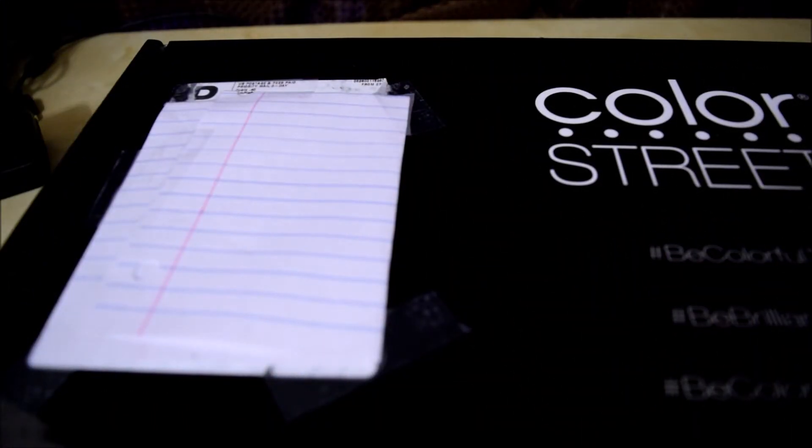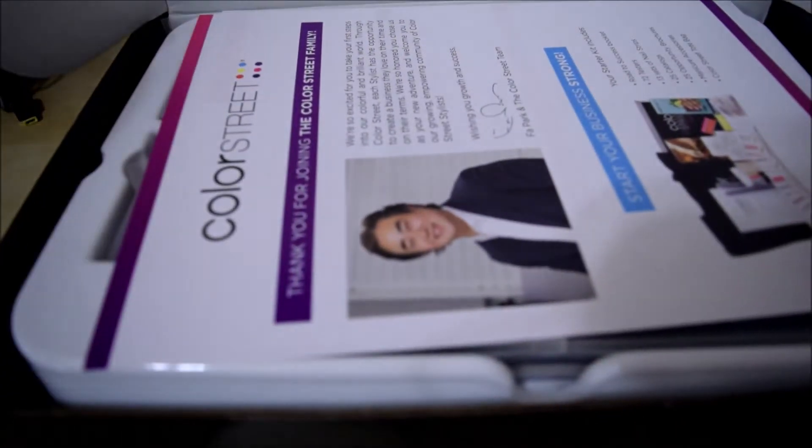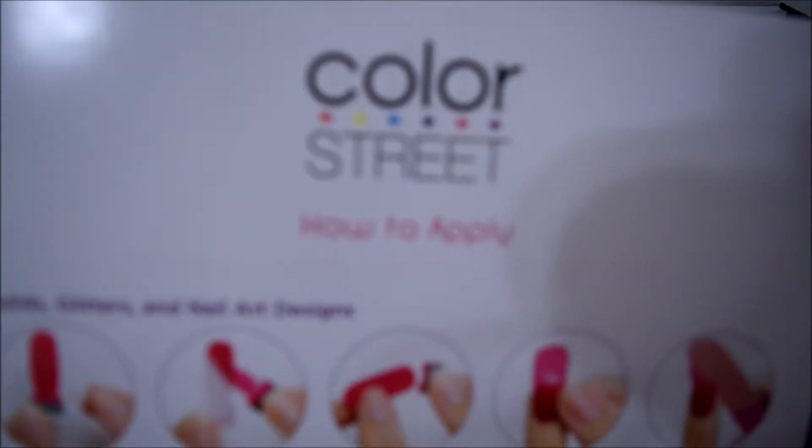It is time to do the unboxing of my starter kit for Color Street. It still has the tape on it, so it's going to be a first time. I am using my husband's razor scissors that he uses when he shaves. Okay, so it comes with a little brochure and a little bit of information on how to apply — I like that, a little introduction.